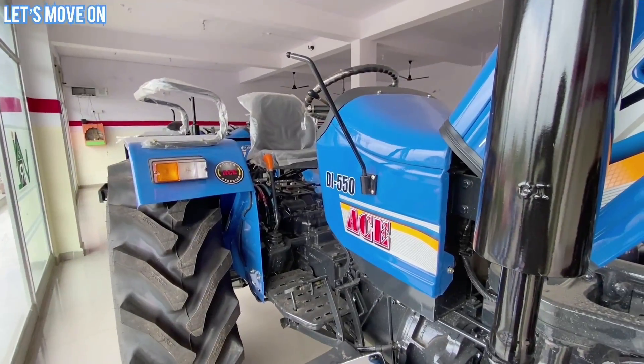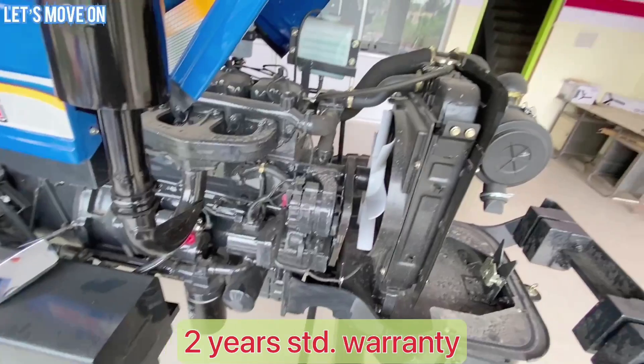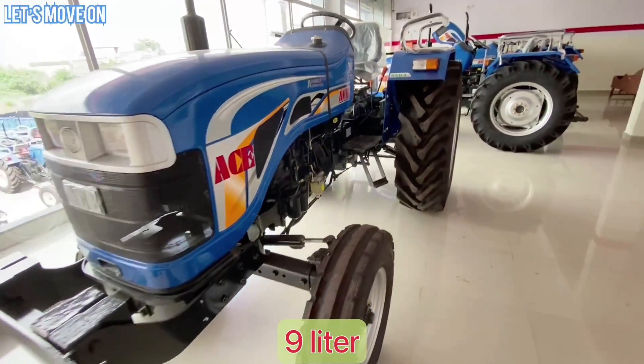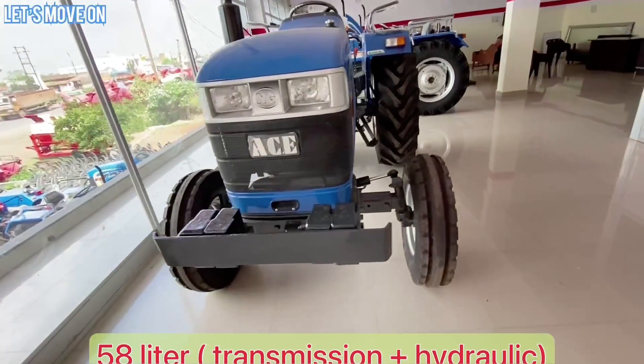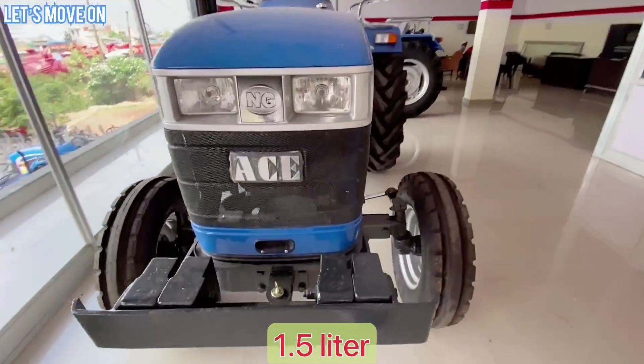Warranty की बात करें तो 2 साल की Standard Warranty मिलती है। Oil Capacity में Engine Oil 9 Liter, Transmission और Hydraulic Oil 58 Liter, और Steering Oil 1.5 Liter उपयोग करना होता है।